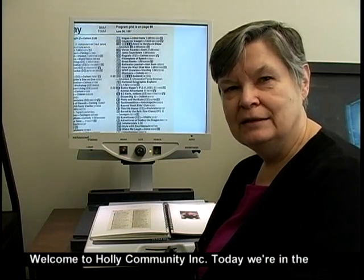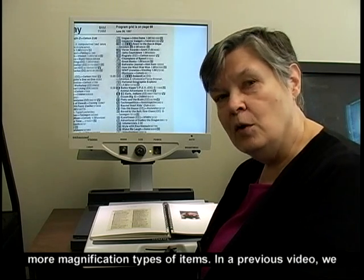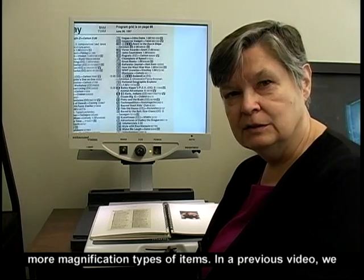Welcome to Holley Community Incorporated. Today we're in the demonstration center and I wanted to show you a few more magnification types of items.